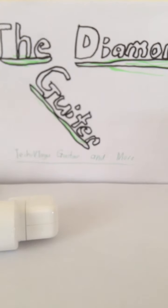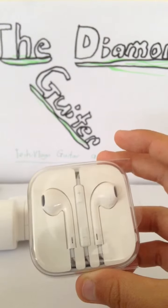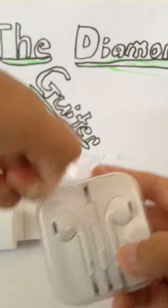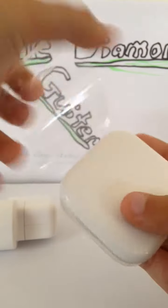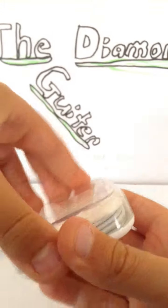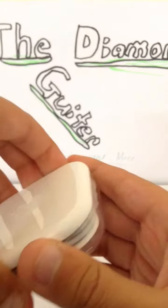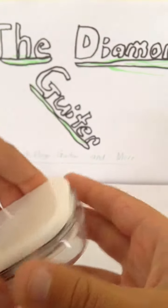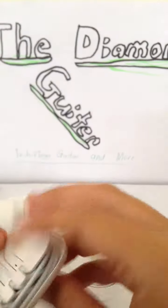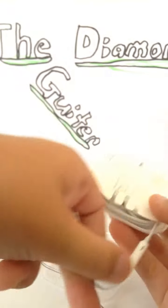Now let's get to the EarPods. I believe these came with my iPod 5th generation. So yeah, let's crack into these. Here we go — pull this — here are our EarPods.